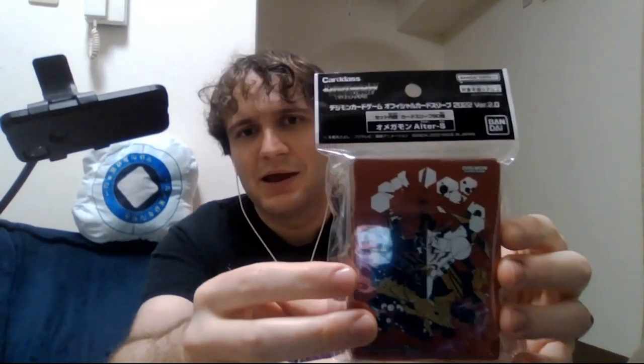Today is new set release day for the Digimon TCG and I've got, of course, a box for us to open today. But before we get to the box break, I also picked up a couple of sleeves including the Omegamon Alter S sleeves. That is the box mascot right here.